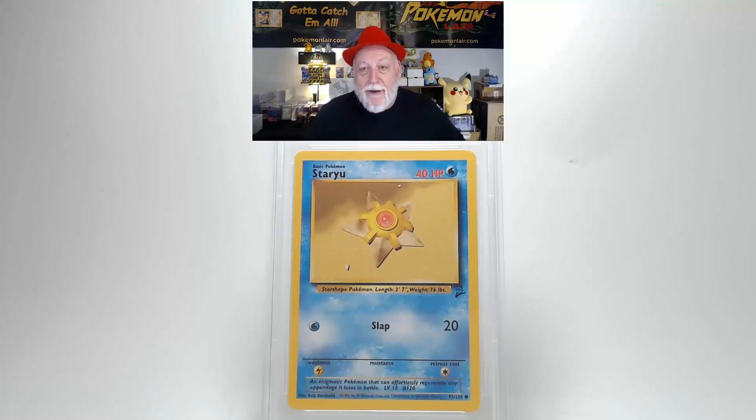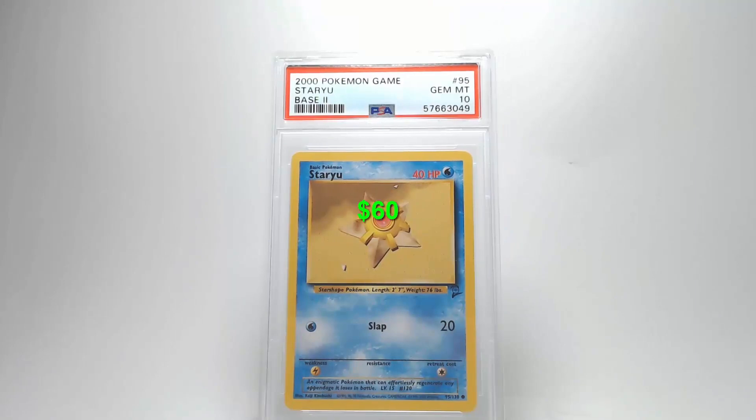Now this is the 2000 Pokémon Game Base 2 Staryu, the number 95 card. The graphics are bright, the surface is free of creases, bends, or scratches, and centering from left to right and top to bottom is within tolerances. No damage found on edges or corners. Flipping to the back, the surface shows no damage and centering is within tolerances on all sides. Corners and edges are nice and clean.